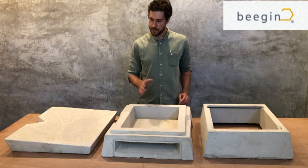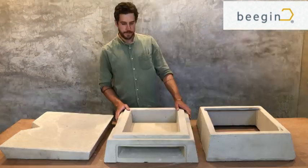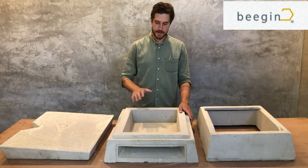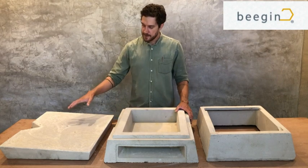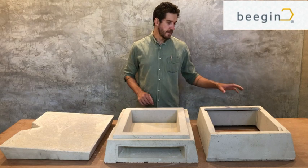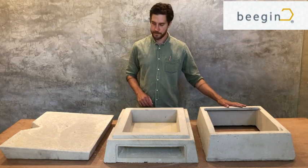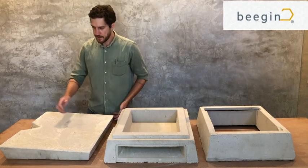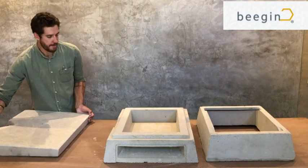The beehive is made out of three different components. The component in the middle here is the brood base. On my right, on your left, is the lid, and on my left here we have the super. I'll expand each of the components first and then put the hive together so that you have an idea of how it works.